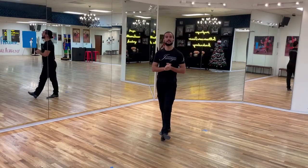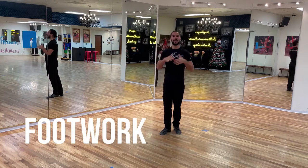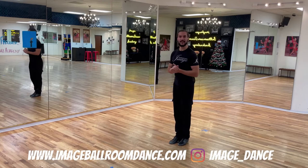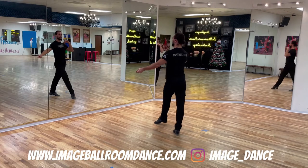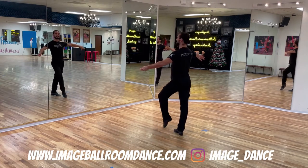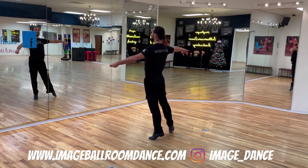Alright dancers, welcome back. Today we're doing fencing in international style rumba. I'm going to start with the leaders' footwork first. We're going to start from a fan position. Position yourself on the right — you're going to rock forward with your left, rock back your weight to the right, take a side step to your left. From here you're going to do a relevé on your left foot.